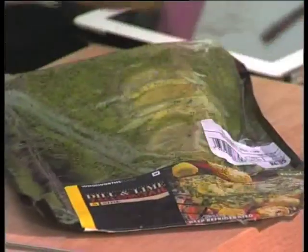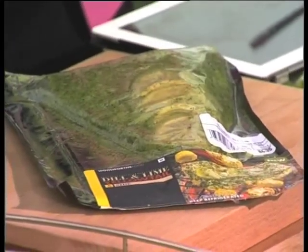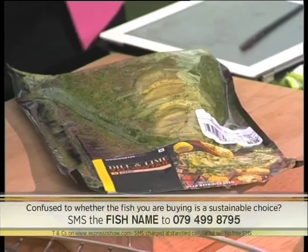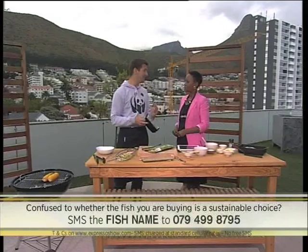I know that it's on the green list, but for everyone else out there, I think it's important that they grab a pocket guide. Or it can be as simple as sending the name of the fish via SMS. SASSI sends you an immediate response and tells you whether it's on the green list — good to go — orange — maybe think twice — or red — avoid entirely. The number is 079-499-8795.